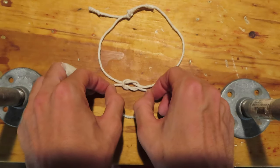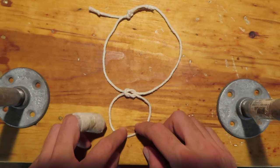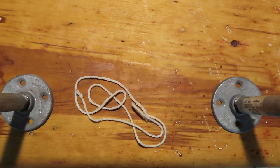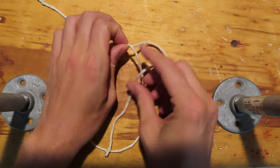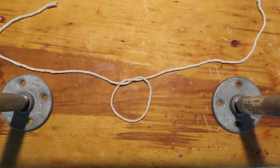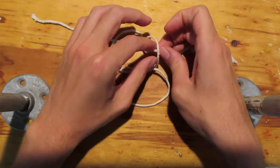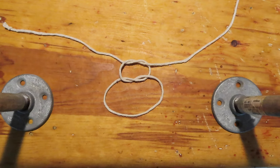The square knot is probably the second most famous knot after the overhand. First, we'll tie the overhand, and then we'll tie another overhand knot on top of that one. To get things right, we must be careful to make sure that the chirality of the two knots are opposite, meaning one is left handed and the other is right handed.